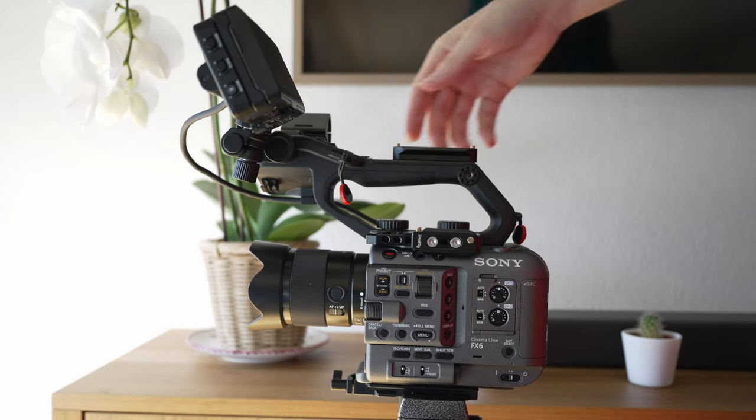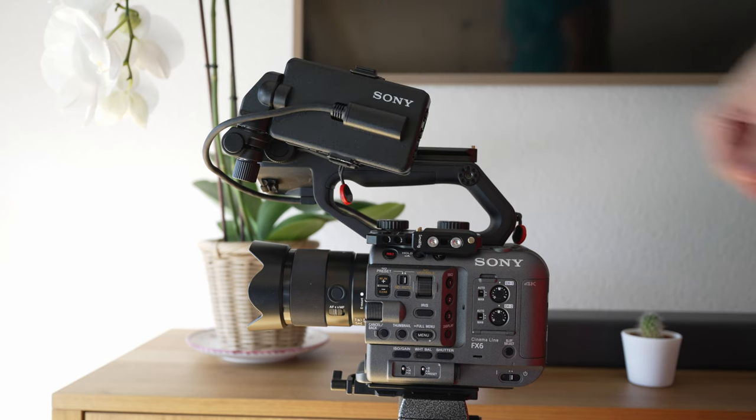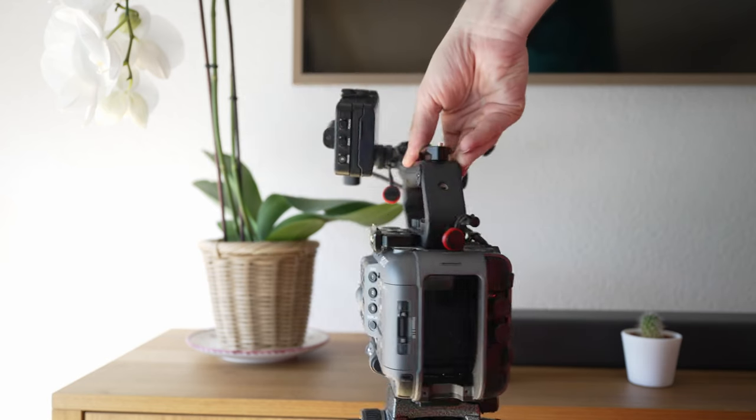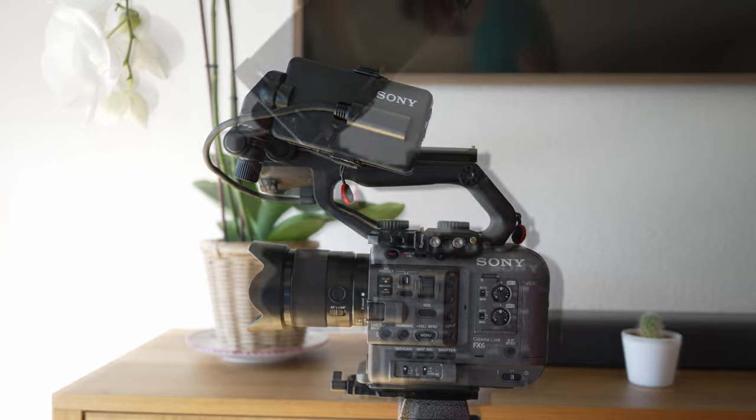This is my FX6 camera with the standard monitor protection on it, and I can fold it up to store it in my backpack, which is very practical. We will be coming back to that later.